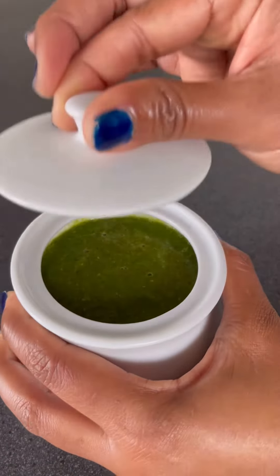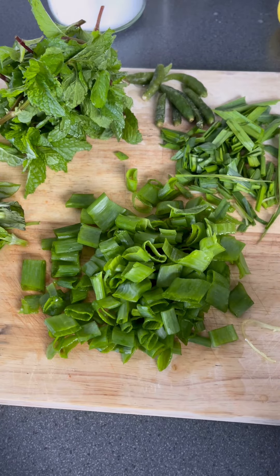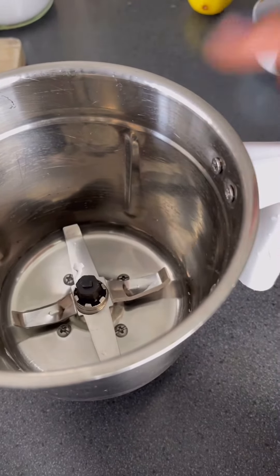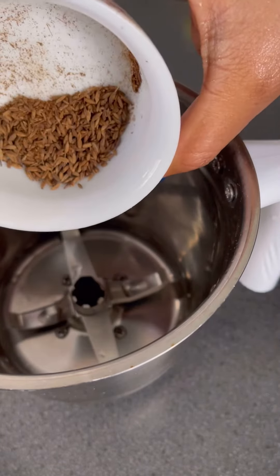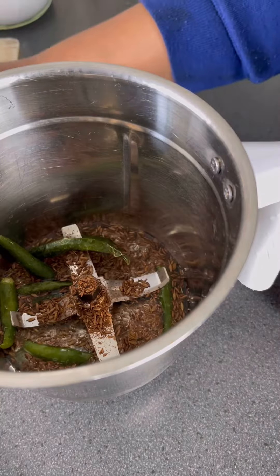Let's get started. Going back again with another series of making chutney in a blender. Add some chilled water, then add some freshly toasted cumin seeds and lots of green chilies.